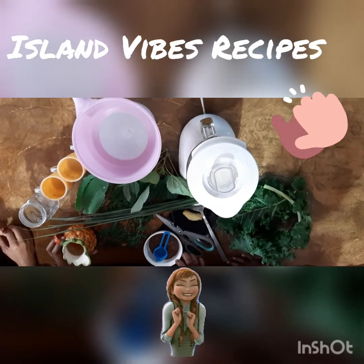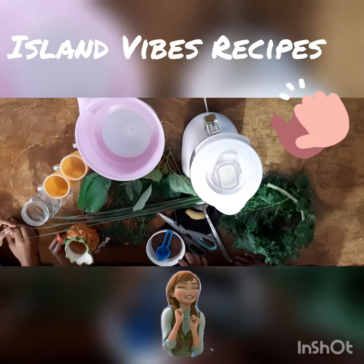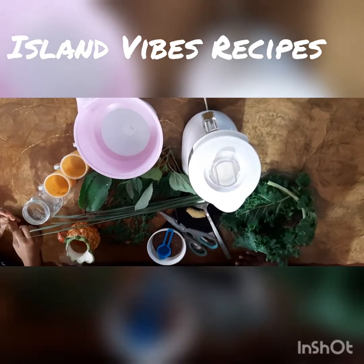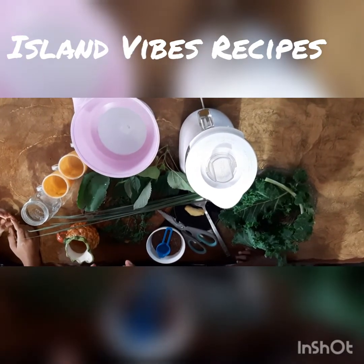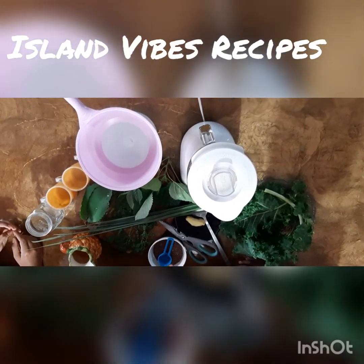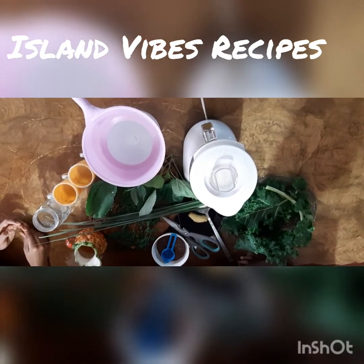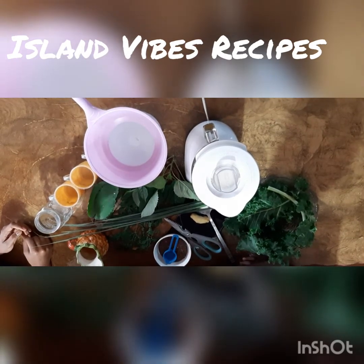Hello everyone and welcome back to Island Vibes Recipes. A few weeks ago we filmed and uploaded a video entitled 'The Green Smoothie' — that smoothie makes you feel younger and feel great. But today we are doing a new and improved version, completely revised. It's way better and it works wonderfully.